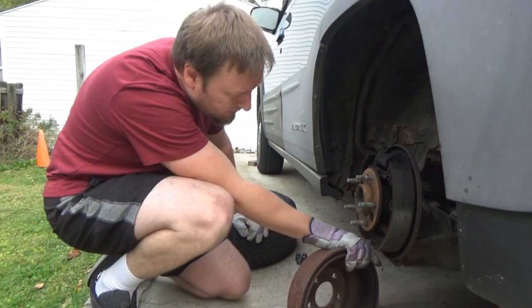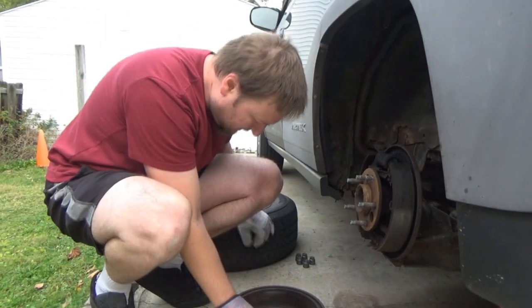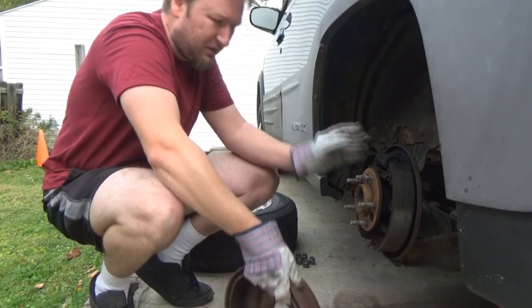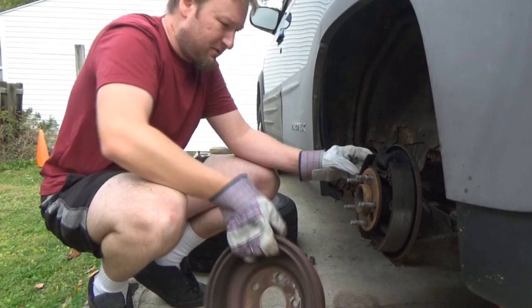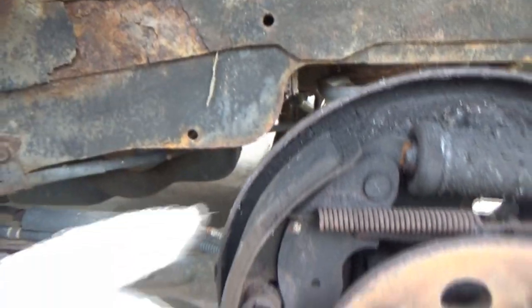There's still pads, so that's good. Alright, so there's our drum. I'm really surprised there's that much pad on these rear drums — I expected them to look a little worse.